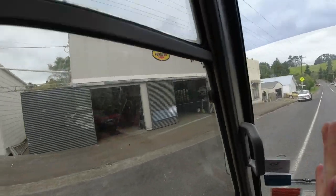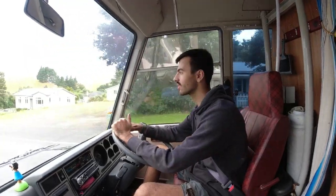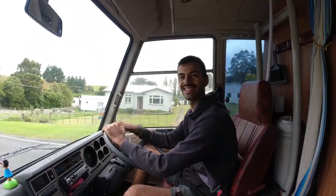Thanks Tug! Alright, so we've got the bike rack on, we've done our oil change, we're on our way to Hastings, let's go!